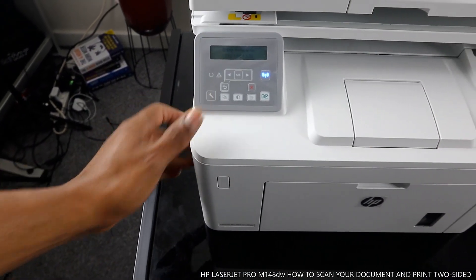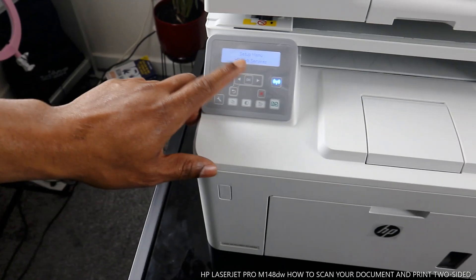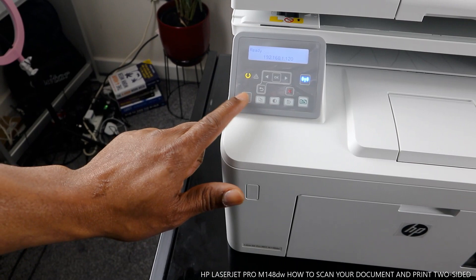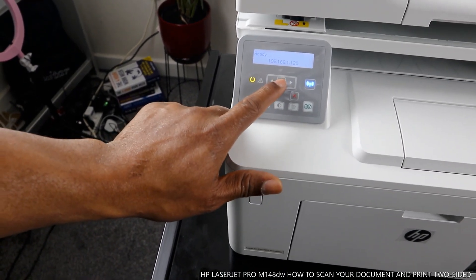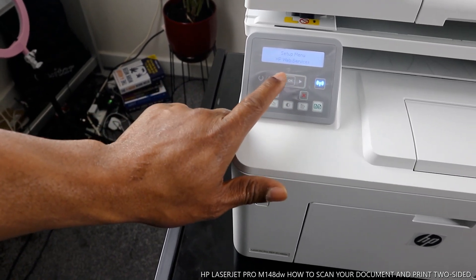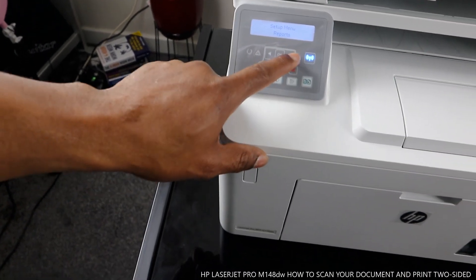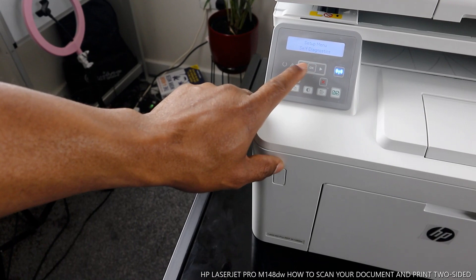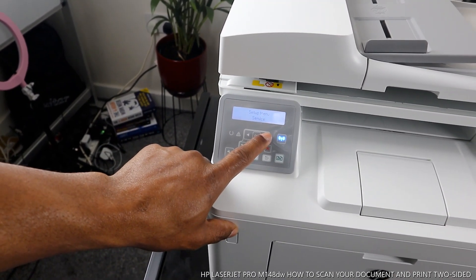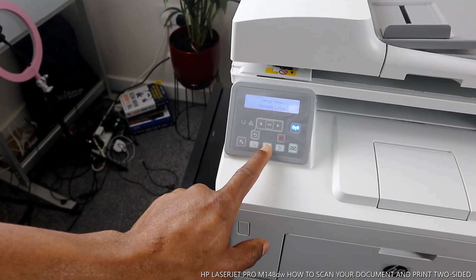This function here is for settings — select setup menu. This printer is connected to the Wi-Fi network. This function here is to go back. If you select a job, you press OK. This arrow is to cancel, and this arrow here is also to go back. If you go to setup menu, select reports, and use this arrow to navigate — you can also save diagnostic, system setup, service menu — use this arrow to go up and down and select the function.